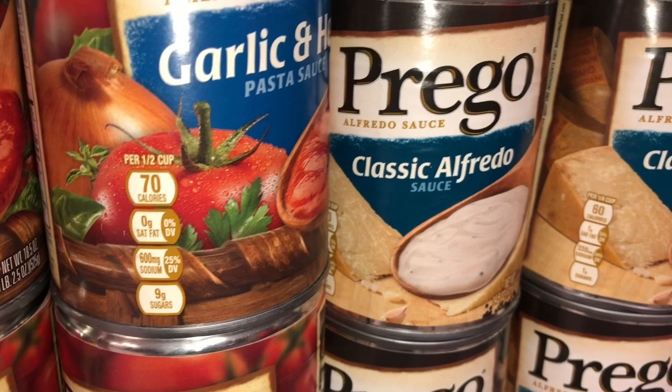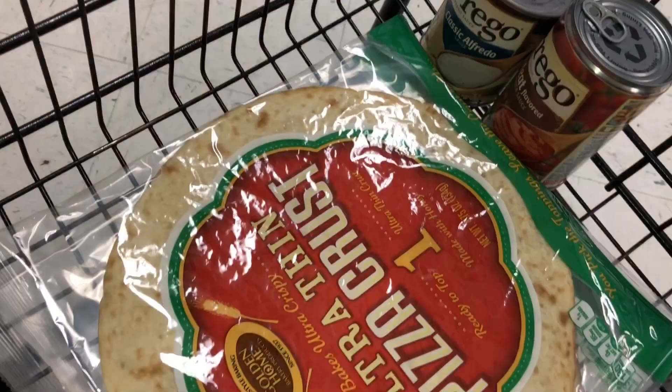And you know what, I think I want to try an alfredo pizza because I kind of like those, so I'm just gonna go ahead and grab one of these classic alfredo sauce and hope for the best. All right, so I got my crust, I got two different sauces, and let's see what else we can find — I need cheese.